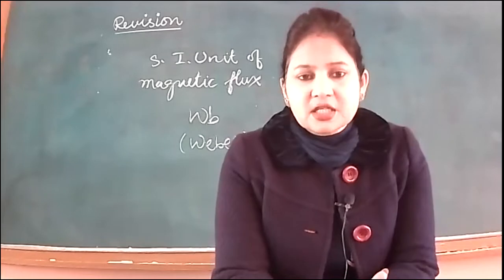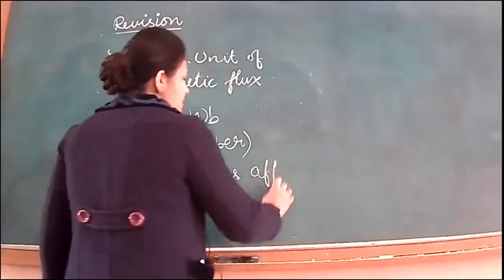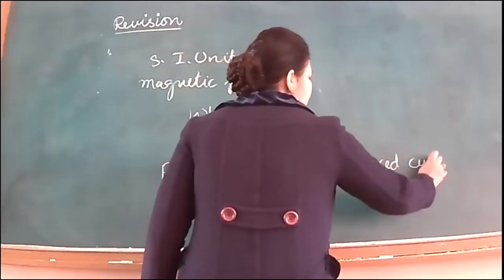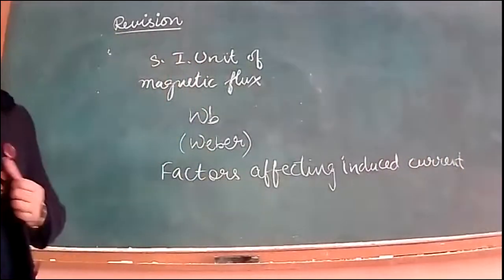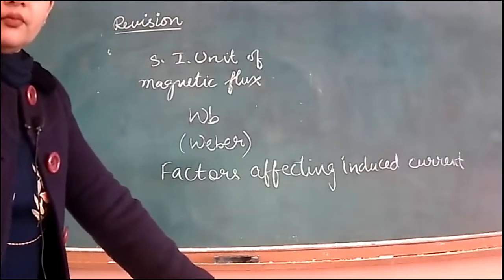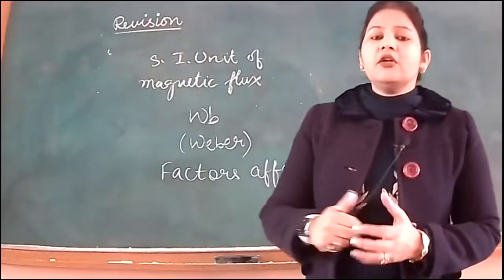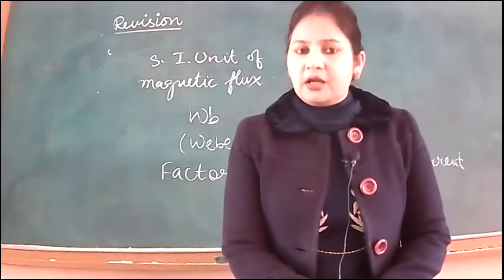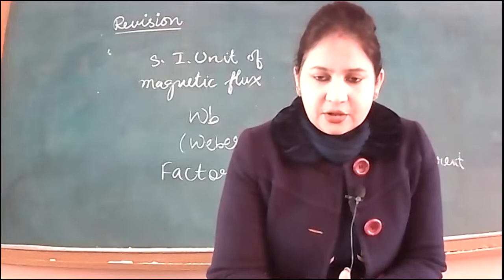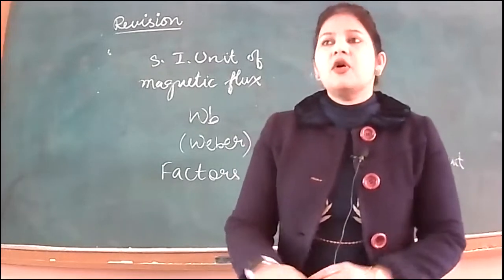The induced current depends on certain factors — let us discuss factors affecting induced current. First: the speed of the magnet. According to Faraday's second law, the magnitude of induced current is directly proportional to the speed of the magnet, because faster motion means faster flux change. So the faster the flux changes, the greater the induced current magnitude and the greater the deflection in the galvanometer.